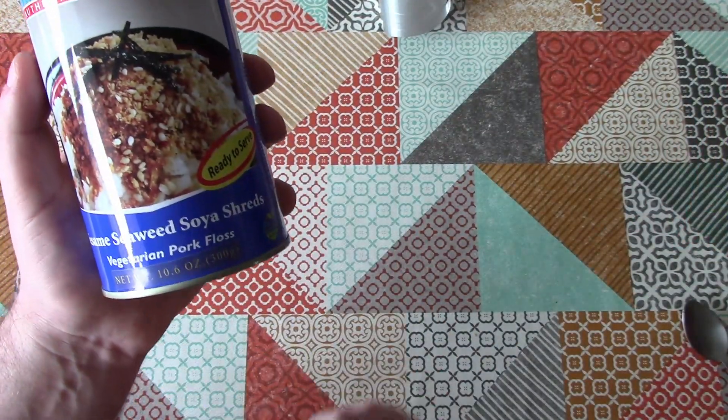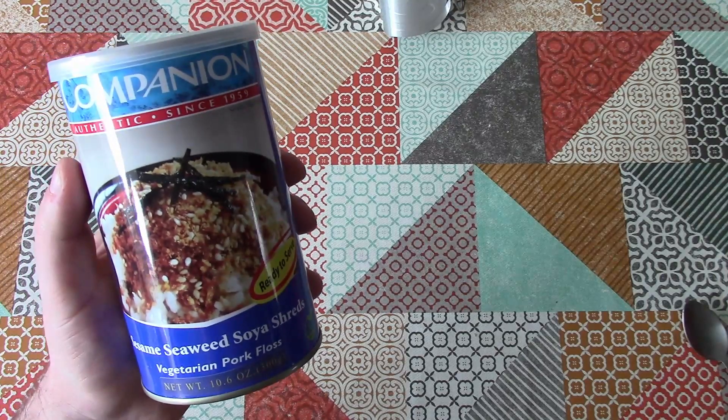Anyway, that's Weird Stuff in a Can — Sesame Seaweed Soya Shreds. Thanks for watching and I hope to see you again soon.